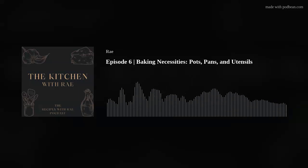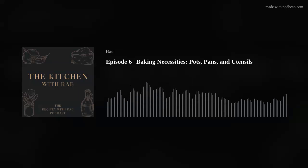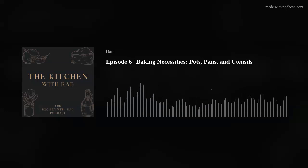So to start, if you listened to episode five — last week's episode about cooking essentials — a lot of what I use for cooking is the same cookware and bakeware that I use for baking. It's really awesome that our pots and pans can be so versatile. You don't have to have 20 different things for baking and 20 different things for cooking.